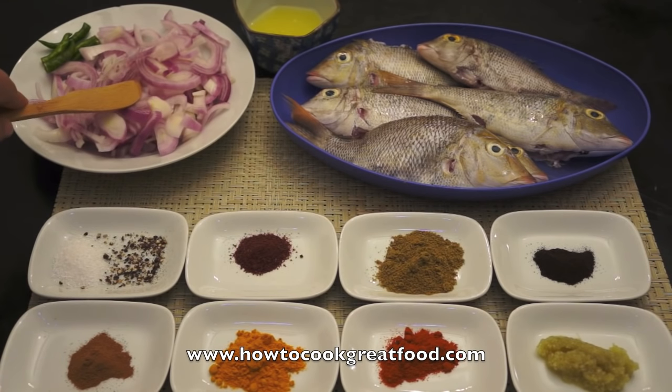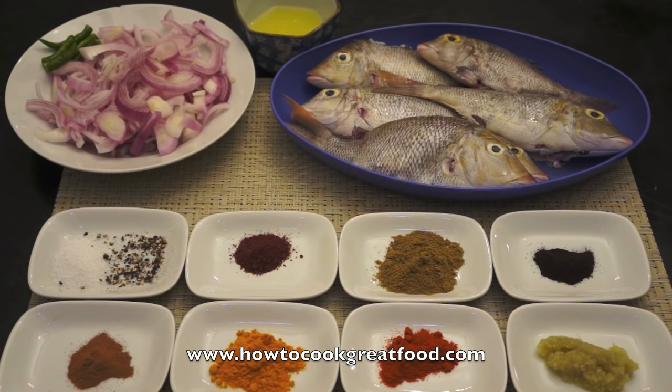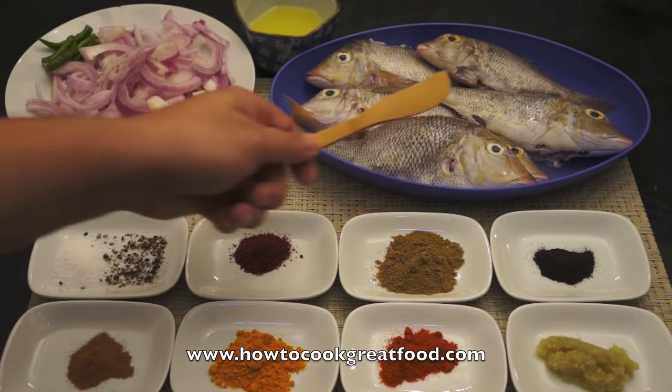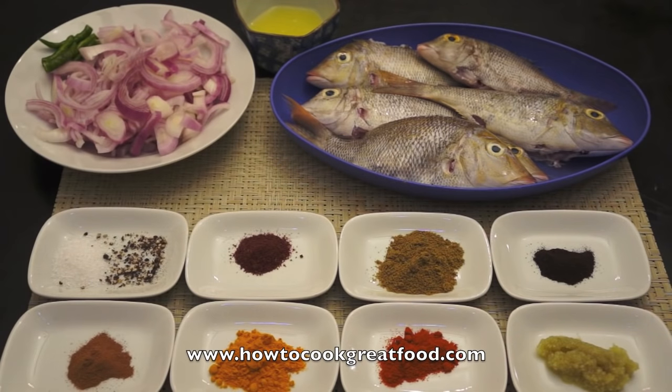At the back I've got some sliced onions, I've got a few green chilies — you could use red if you wanted — and I've got about two lemons' worth of juice over there. Here's the star of the show: this is a sherry fish, also known as an emperor bream in other parts of the world.